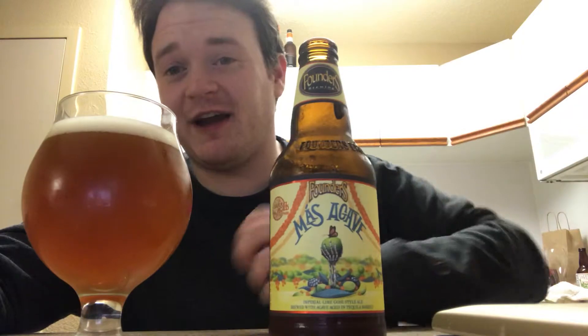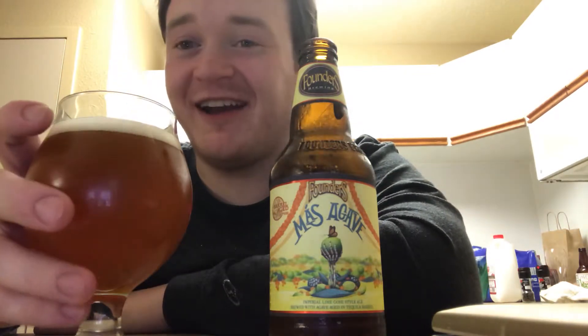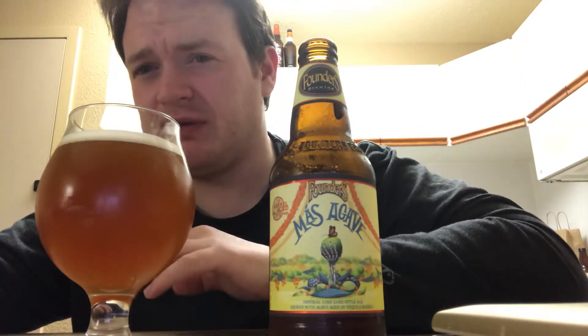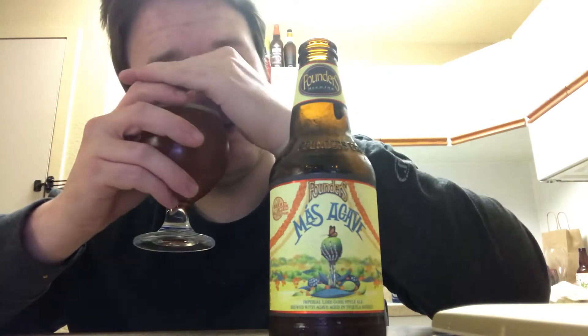It smells like a lime pound cake — imagine a lemon cake, except lime. I'm really excited. On the aroma: wow. That salinity, when it's brewed with salt, is really, really heavy — it actually made me cough. I'm getting lime, just a ton of lime. It's sweet and tangy and so citrus-forward that it almost burns the nostrils. You do get a very subtle agave note, and I can't really tell if that's a strong tequila presence or the agave plant leaves I'm smelling. But lime for days.